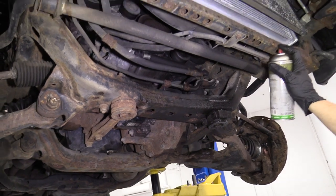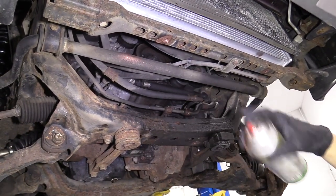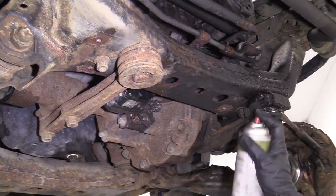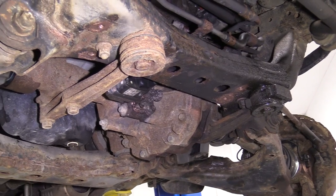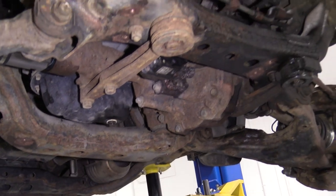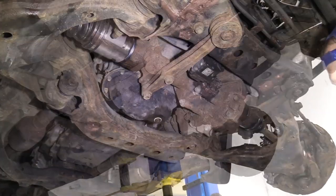We're just going to spray the bolt holes with some copper spray. There weren't any bolts in those for my vehicle, but it's a good habit. That's just going to make those come off easy in the future.